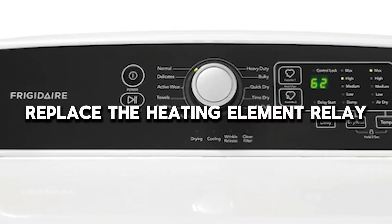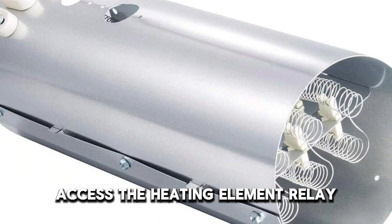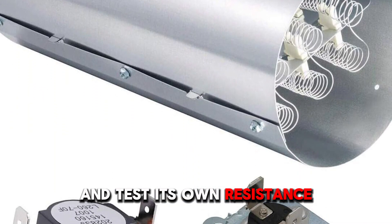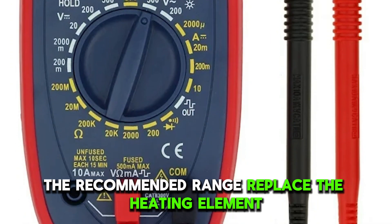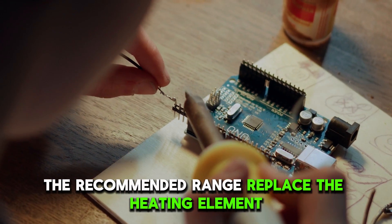Replace the heating element relay: access the heating element relay and test its ohm resistance. If the resistance readings are outside the recommended range, replace the heating element.